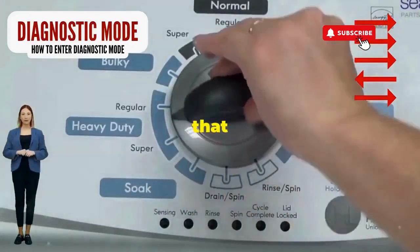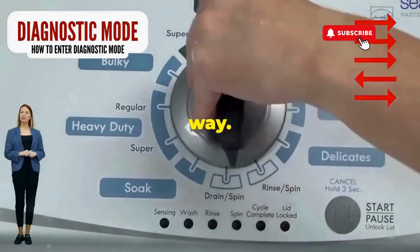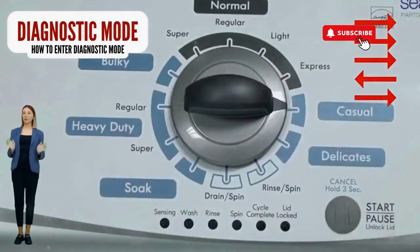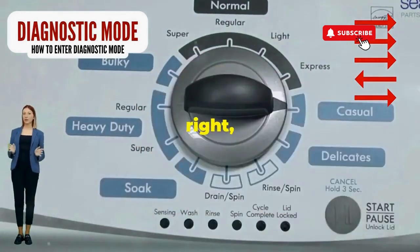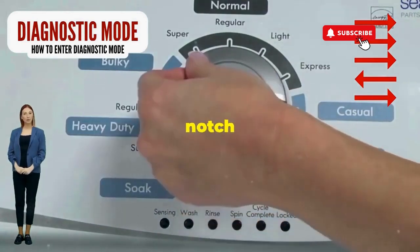Step 1: Seize that dial like it owes you money. Now whirl it counterclockwise all the way. Feeling like a DJ yet? You're on the right track. Here comes the video game part — turn it three notches to the right, quick flick back one notch to the left, and then one more notch to the right.